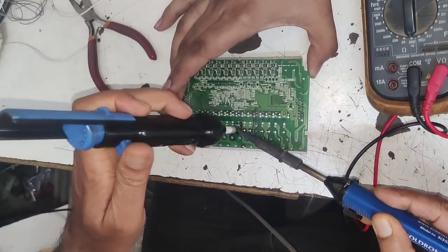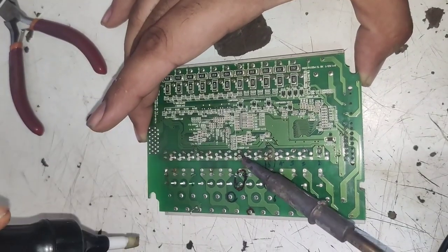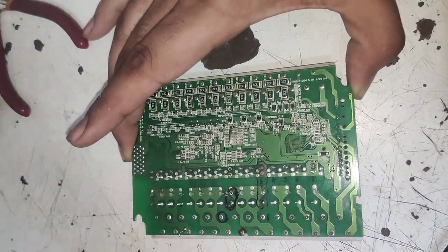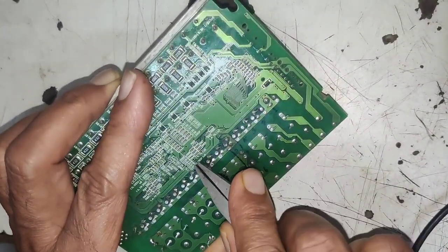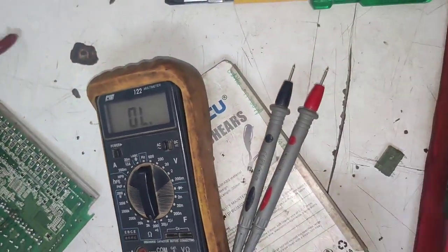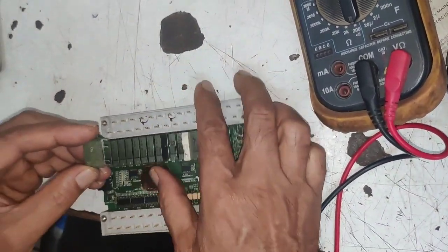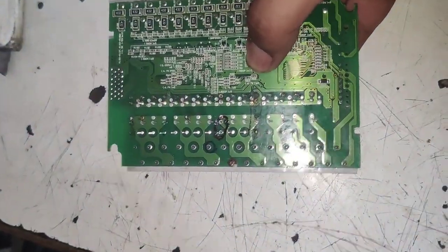Now, first you need to do this work very cleanly. Other terminals should not short. Now our all four terminals are desoldered. After desoldering, you need to straighten the connectors of the relay. We straighten all four connectors using pliers. All four terminals should be straight. Now we will remove this relay. All four terminals are removed. We will change to same rating and same voltage current rating of relay. For checking the terminal, we first need to fix. The terminal is same, so we can change this relay easily.